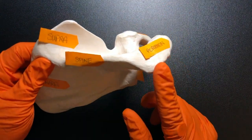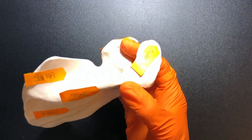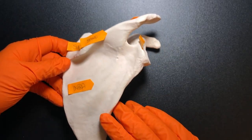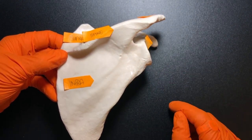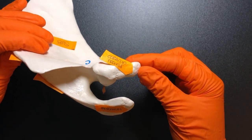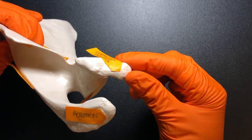On the end we have the acromion, which is known as the tip of the shoulder. An interesting fact is that acromion actually means 'highest' in Greek — and you can see that's the highest point on the scapula. Then there's another process called the coracoid process, which actually means 'raven,' so it's named because it kind of looks like a raven's beak.